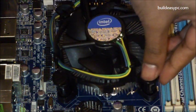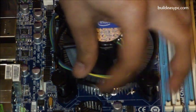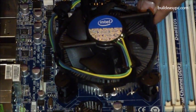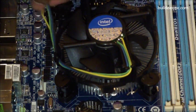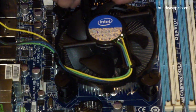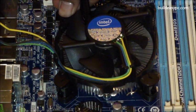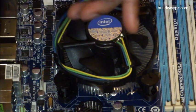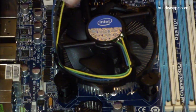The cooler has four push pins that fit perfectly into the holes in the motherboard. Place the cooler on top of the holes and push firmly on top of each push pin. You will hear a click on each one to confirm it's locked into position.